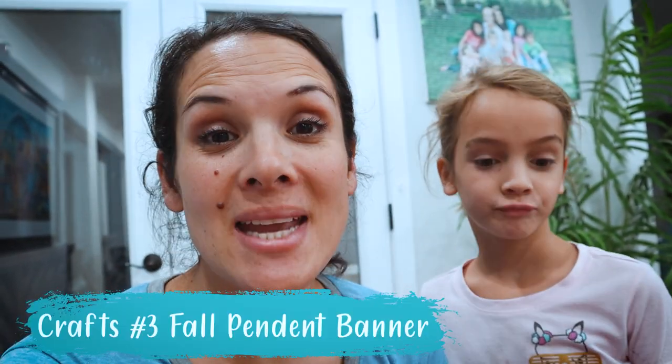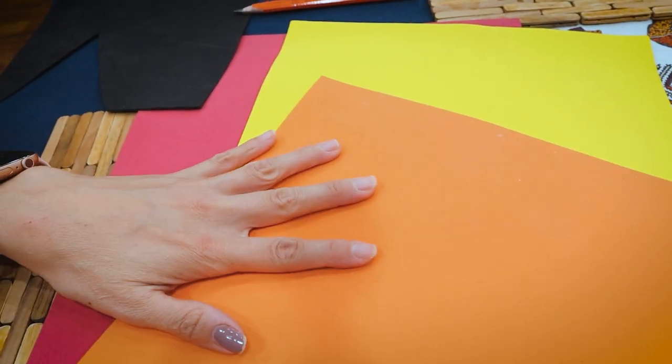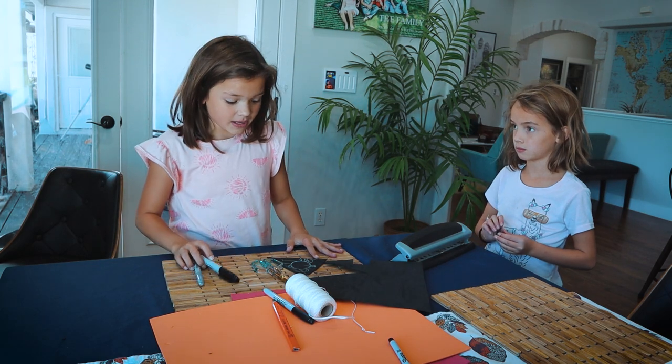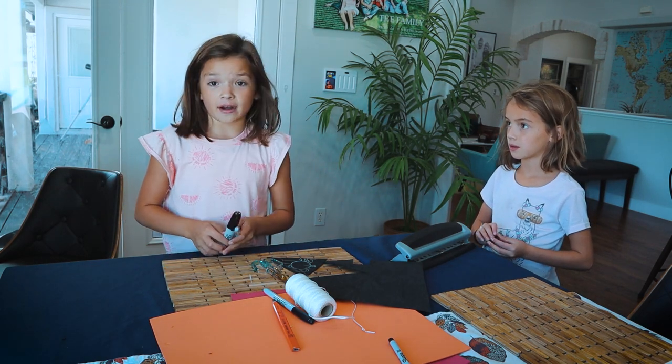Our next project is going to be a fall pendant banner, which is going to be really easy. What you're going to need is foam sheets, and you're going to need colors of your choice — we chose red, yellow, and orange. You're going to need some scissors, a hole punch, and some string. For our third craft, we are going to make the pendant banner.